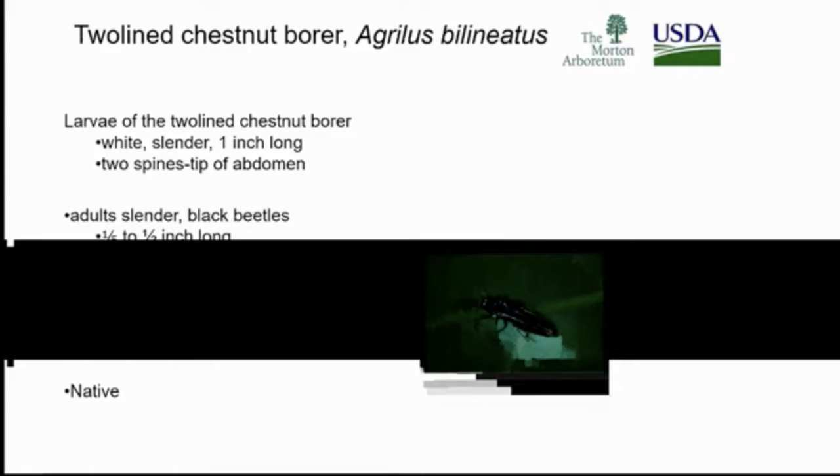The two-line chestnut borer is generally about an inch long. It's white, with two spine tips on the abdomen. Generally, the adults are long and slender.